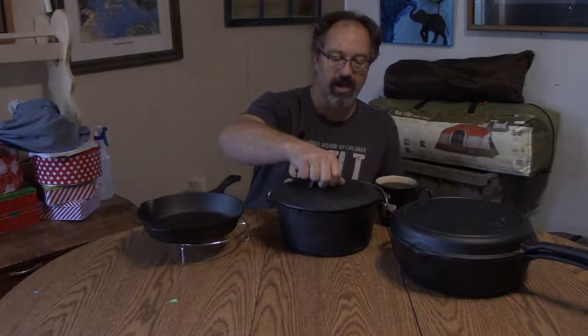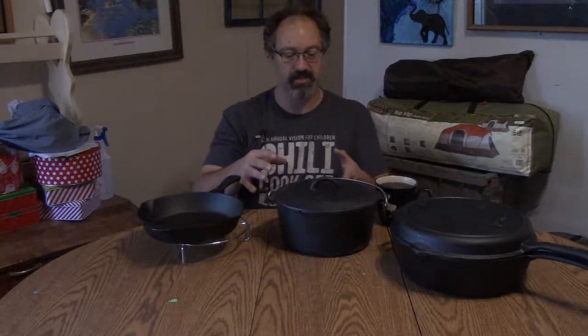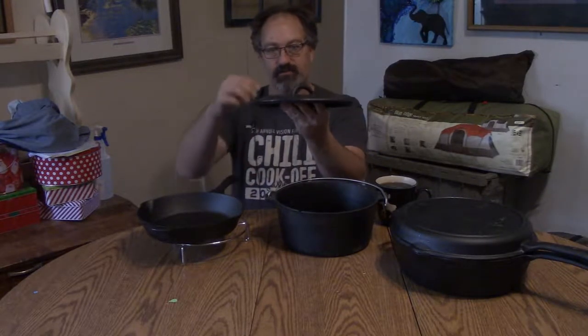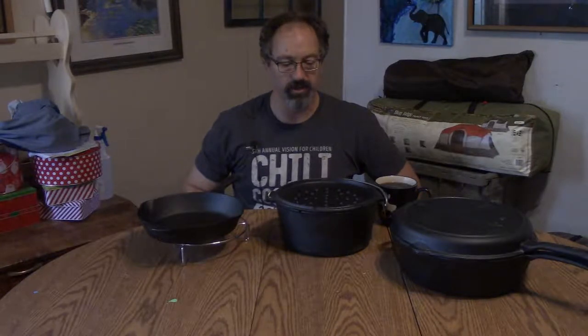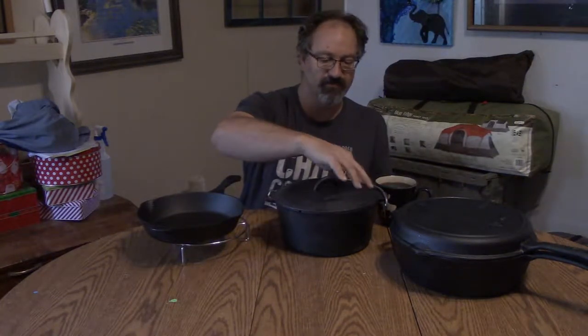The other thing I noticed and have a small problem with: if you are camping and you want to bake something, you may take this Dutch oven, set it in the coals, and then take some coals and set them on top. Well, this is not designed for that — there's no lip on the lid for holding coals. I could flip it upside down...